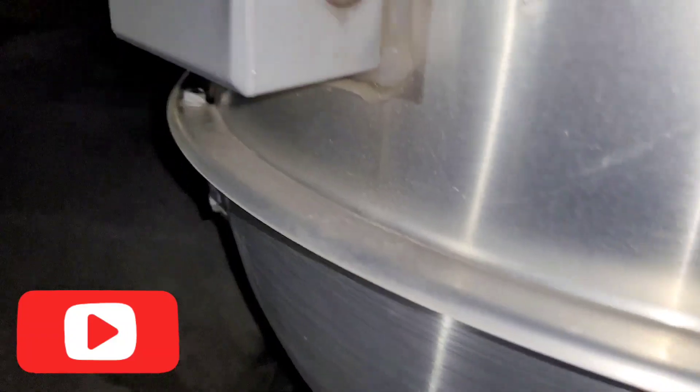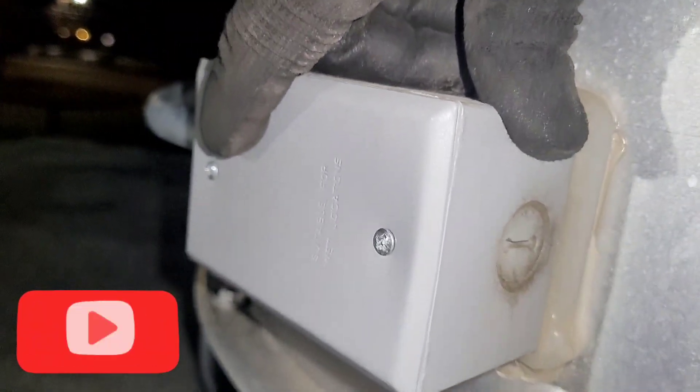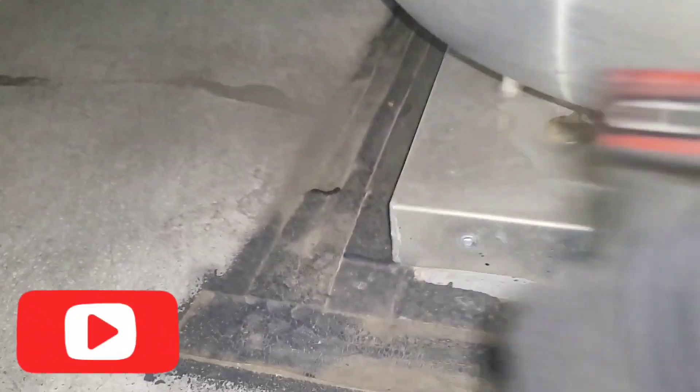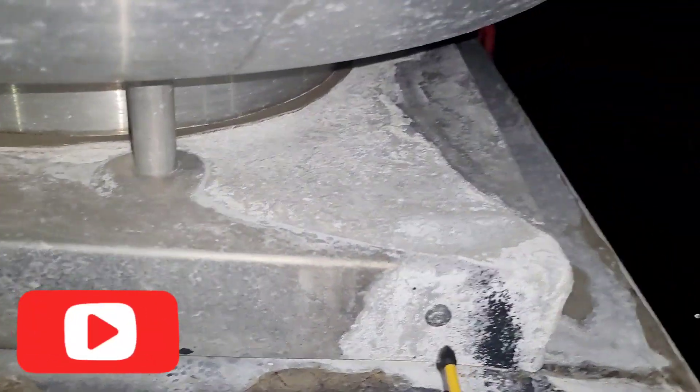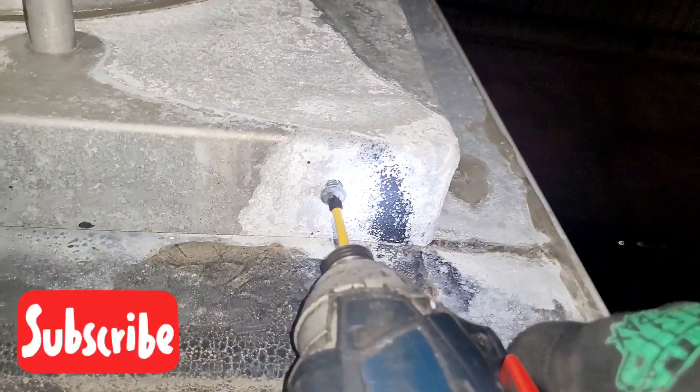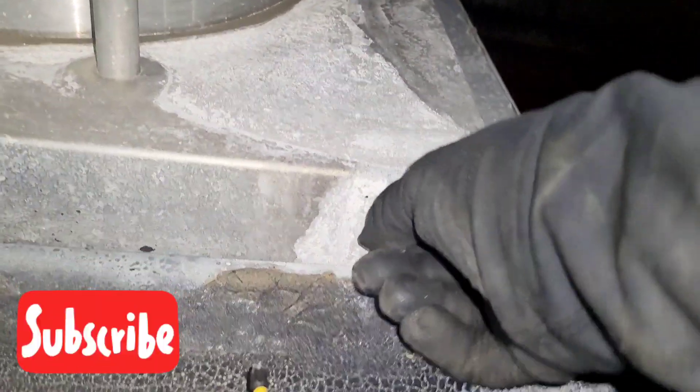We got the exhaust fan here. Taking these two Phillips off. We got some Phillips holding on — this end, this one, two on the other side. We're going to drill these just like that. This is going to hold the exhaust fan down.